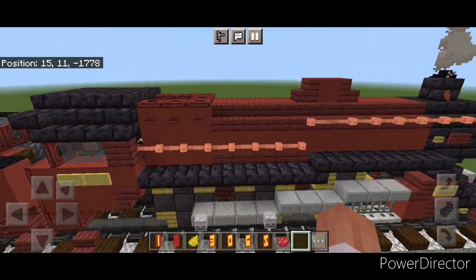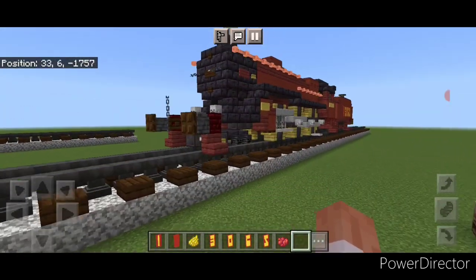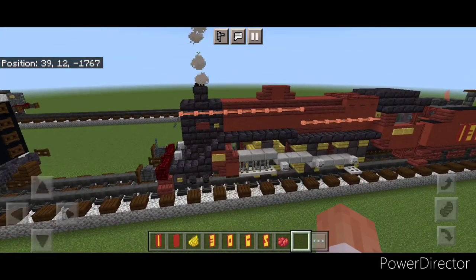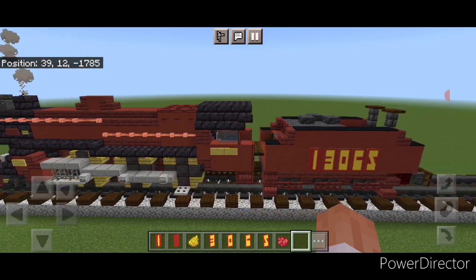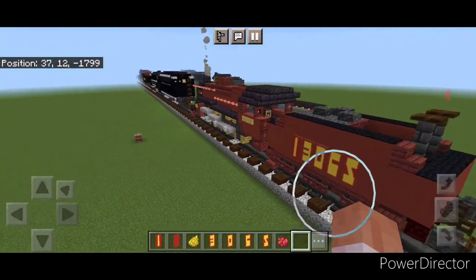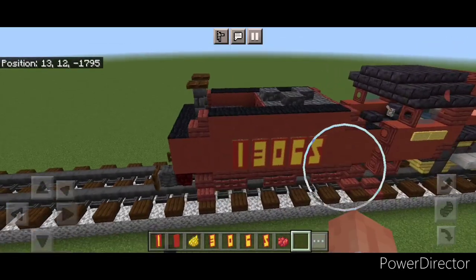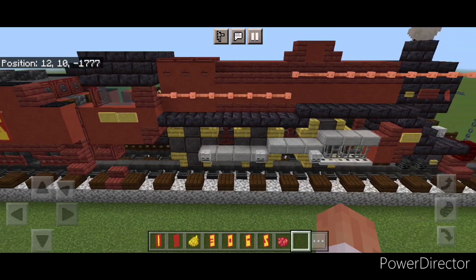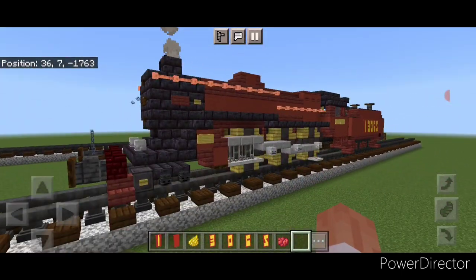And now the tender is all complete. So there we have it folks — we've completed our LMS Crab Mogul type steam locomotive. I hope everyone enjoyed this build. We haven't done a steam engine in a while. Thanks for watching, don't forget to like, comment, and subscribe. Have a great week, stay safe out there railfans. We'll see you next time.